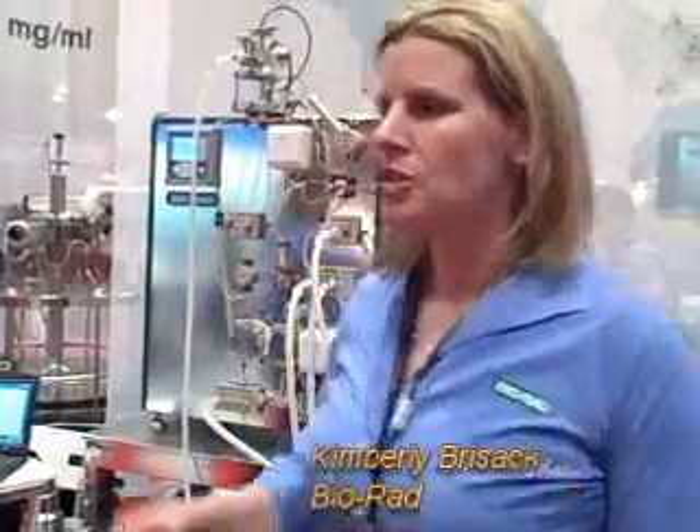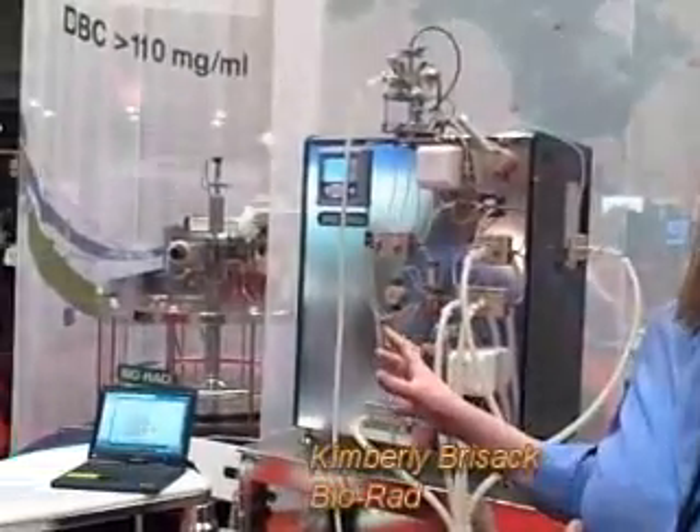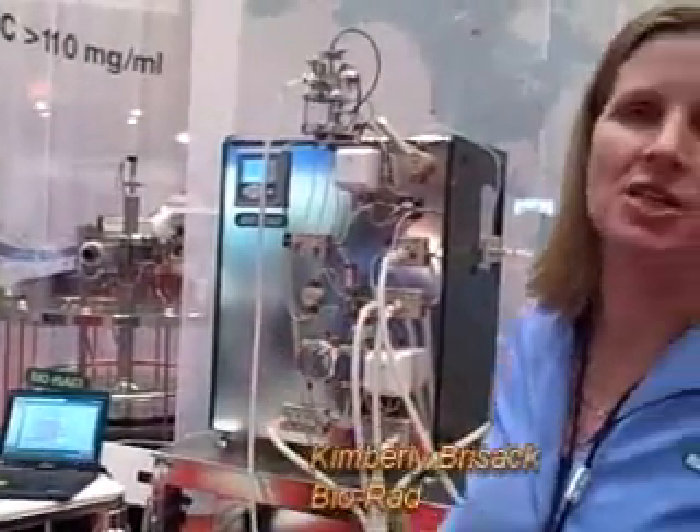We also move the piston of the column up and down. We have one computer unit which controls all of these functions — it controls the skid flow, the pumps used for transferring slurry in and out of the system, and the piston movement. What's nice about this integrated solution is that you can write programs or methods used in a manufacturing process that are reproducible, they're traceable, and you have minimal operator interaction with the system.